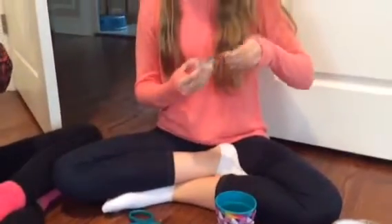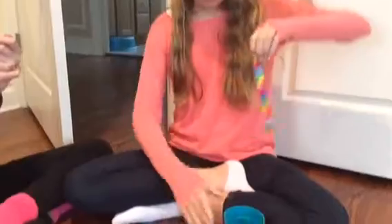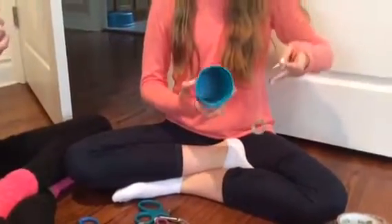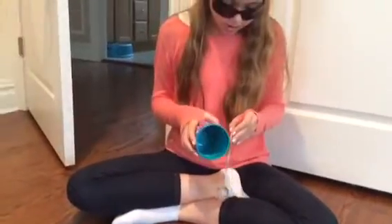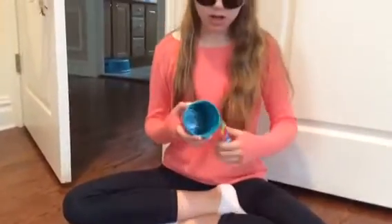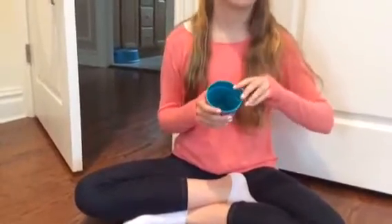Duct tape is really hard to mold and shape, so if yours comes out horrible, just like mine, don't be upset. Don't go in your room and watch Netflix for 10 hours.